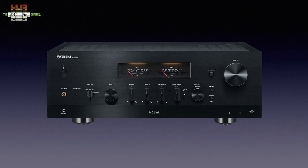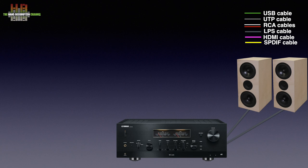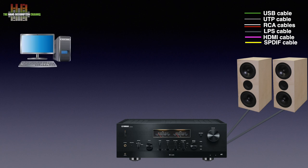Let's see how the R-N2000A — which I'll call the N2000 from here on — is to be used. Of course it needs a pair of loudspeakers connected. If you want to play music from your computer, it can be connected over USB, TOSlink or SPDIF depending on the outputs available. USB is most used. Alternatively, you can use Apple AirPlay 2 or Bluetooth to send music from a computer, tablet or smartphone. This has quality restrictions: AirPlay supports sampling rates up to 48 kHz, while Bluetooth uses lossy compression.